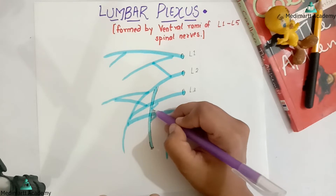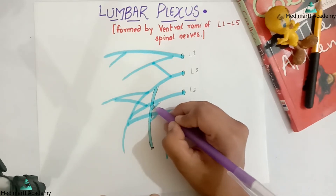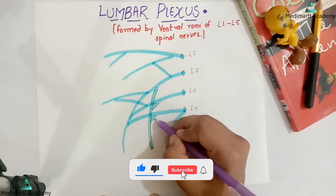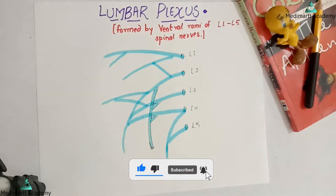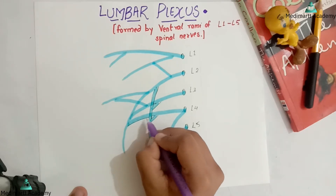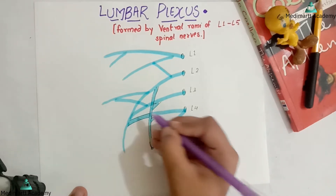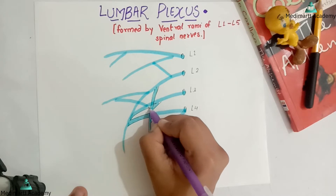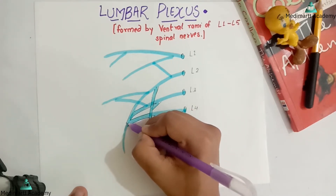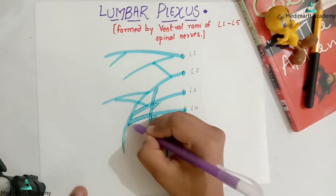Leaving two lines over here as I said, now joining these lines over here. This is the basic thing that I drew — now joining these. This is our femoral nerve.